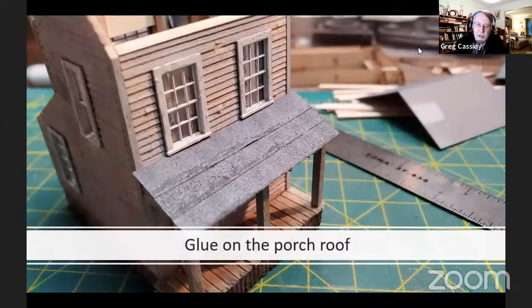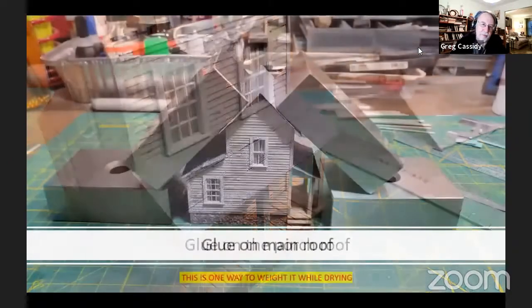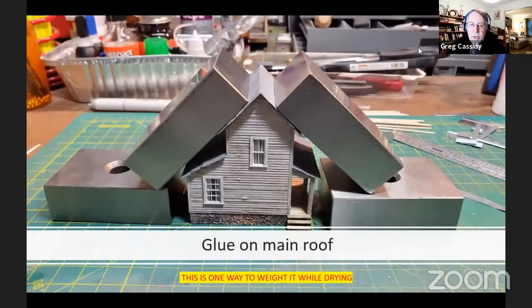Then we'll glue the porch roof on the front, done the same way. Put a bead of glue on the two roof supports and across the brace sitting on the porch posts. Make sure they're centered right and left. Then go ahead and glue on the main roof — again, just put a bead of glue around on the walls. This is the way I like to weigh it down while it's drying, and make sure it's centered right and left.